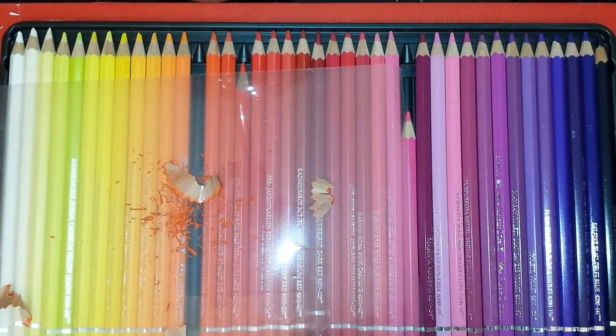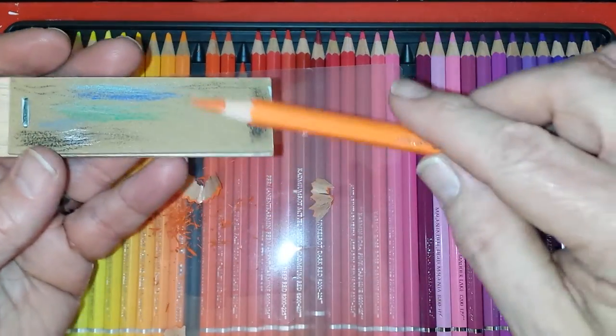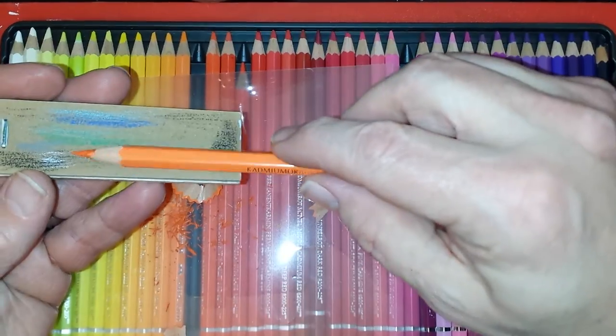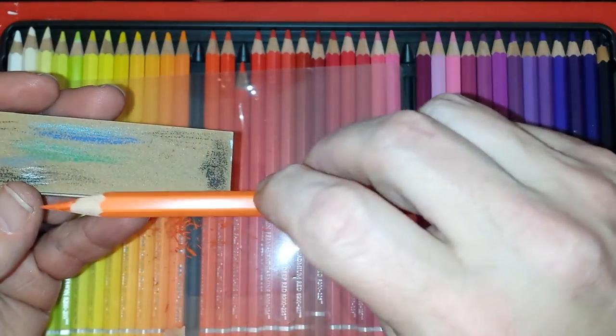As I use it I don't want to keep sharpening it, so what I've got here is the Derwent sanding block. What I do is keep a very fine point on this. It's a bit like when you do an oil painting with a small brush like a rigger brush.